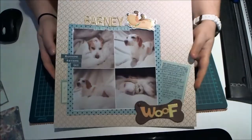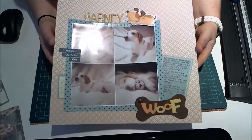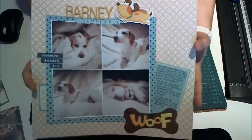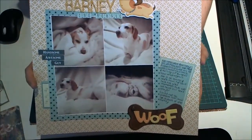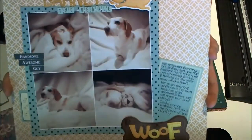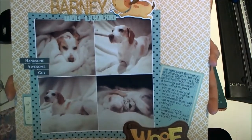Hi, it's Sam. I just want to share my layout that I've made for the April YouTube layout hop. The theme this month was animals or pets. And this is the layout that I've made. This is one of my beagles and it's Barney. I took the photographs myself — I'm not a professional at anything — but he's just a poser, real Barney.